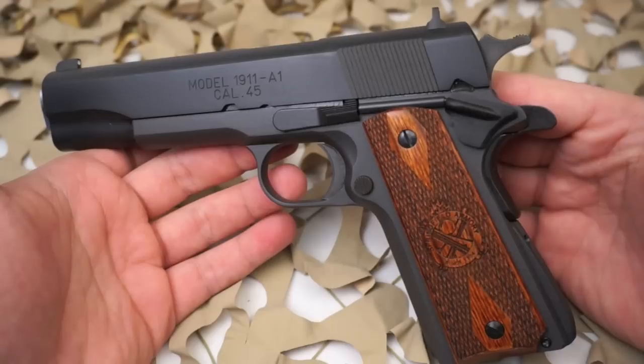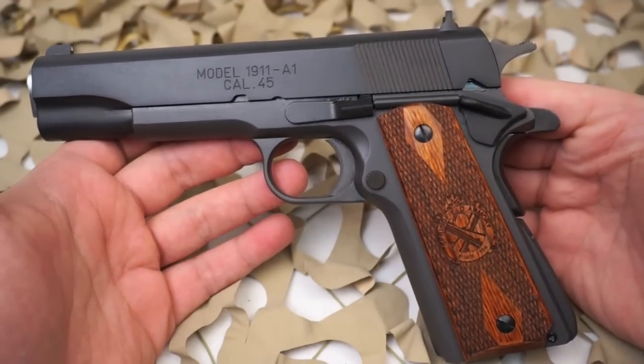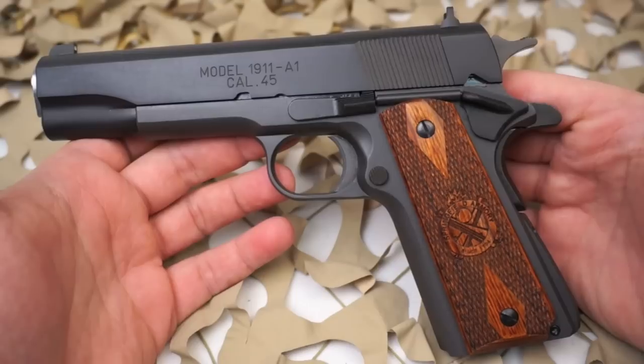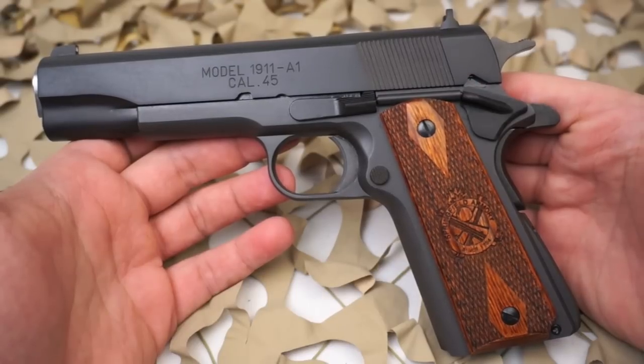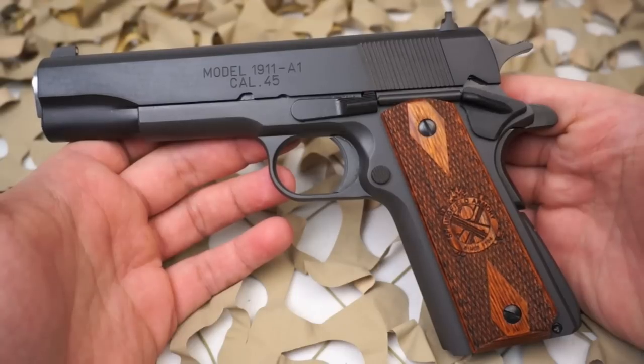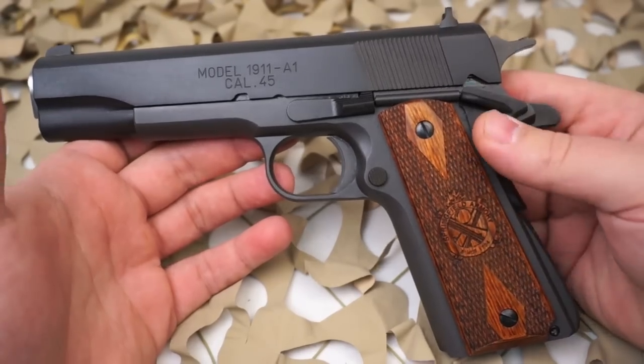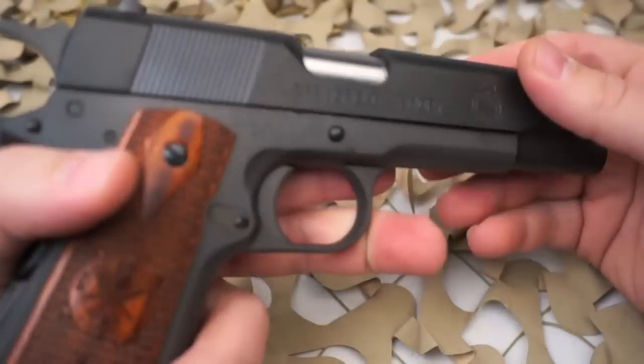It does have a few features that you're not going to see on a World War II era 1911 A1. Mainly, the grips are a little different, this one has diagonal slide serrations as opposed to the original's straight up-and-down 90-degree angle serrations. This one also has a flared ejection port.